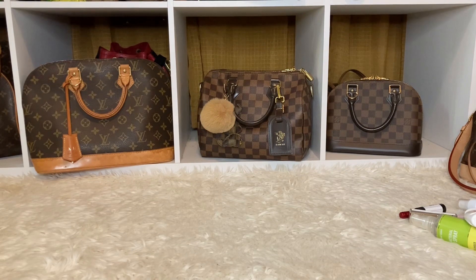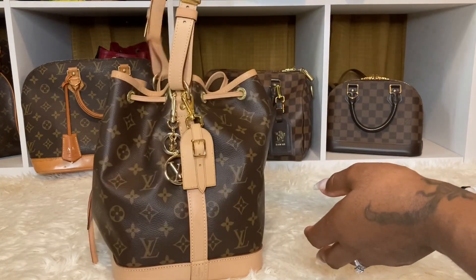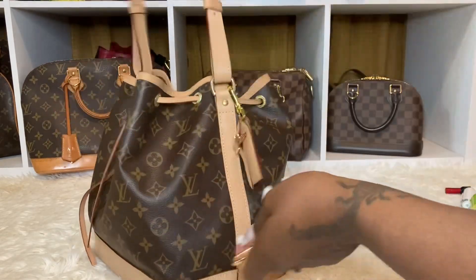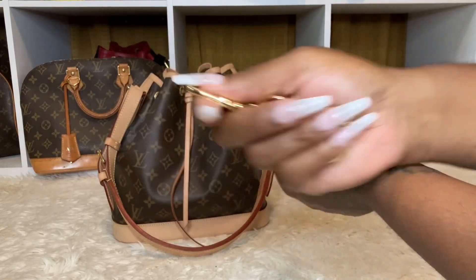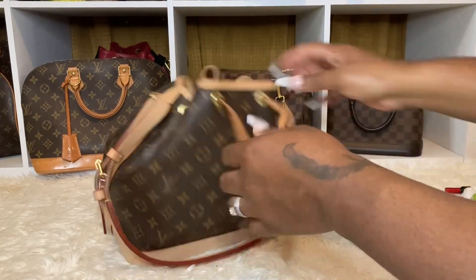So the next bag up is my Petite Noe, and I love the carry. I really enjoy carrying that bag — I carried it Thursday, Friday, Saturday, and Sunday. So it's time to clean her out, and I may get in her again because you guys know I haven't carried her in a while. I did take off the LB charm and I'm going to sit this up there, and then I'm going to dump everything out of the bag.